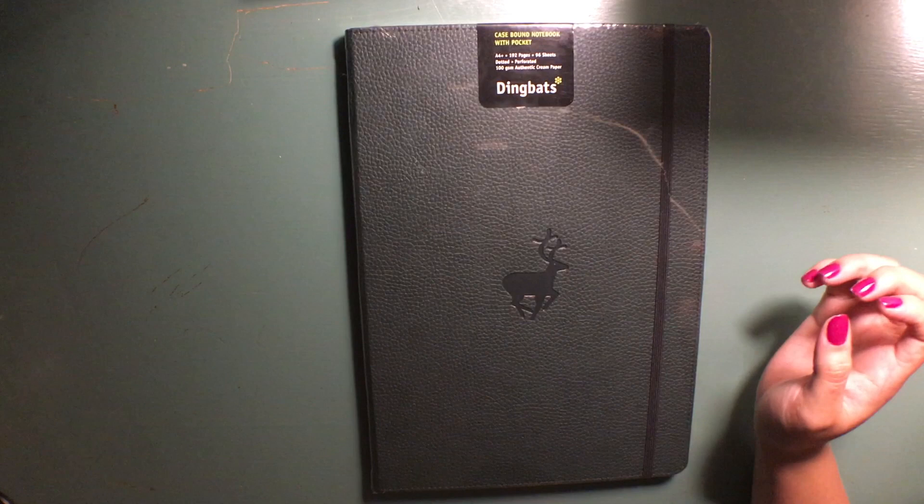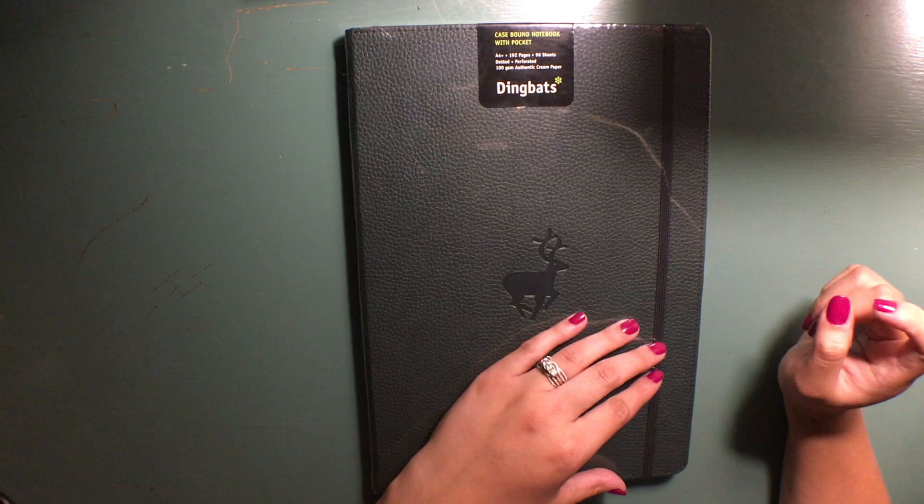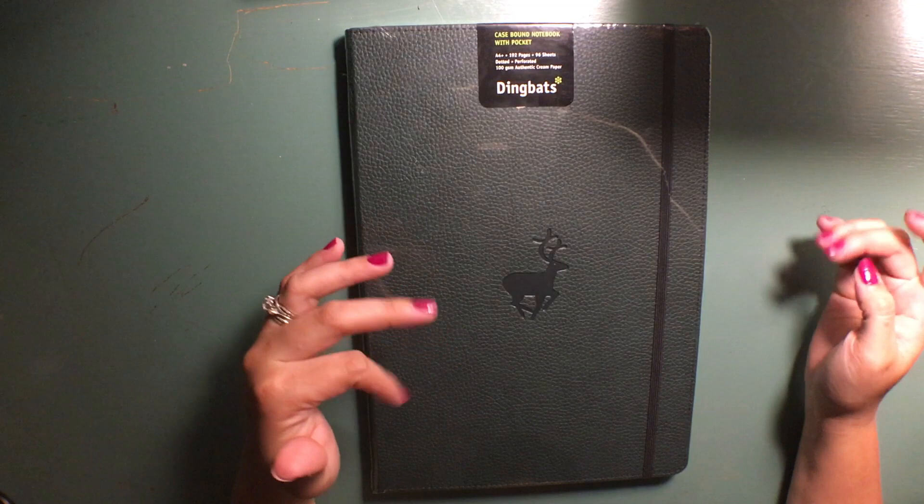I landed on purchasing from the brand Dingbats because it had incredible reviews. The paperweight is a little bit thicker than my bullet journal, so I thought it would hold ink better, and I just really liked the way that it looked. This is an eco-friendly brand, and this is specifically from their Wildlife line — hence the deer or elk on the front.